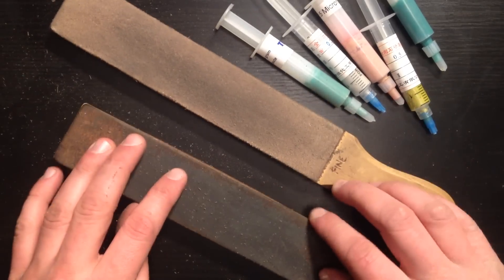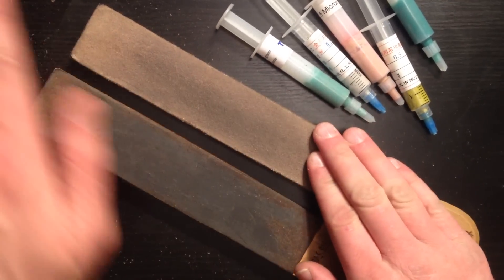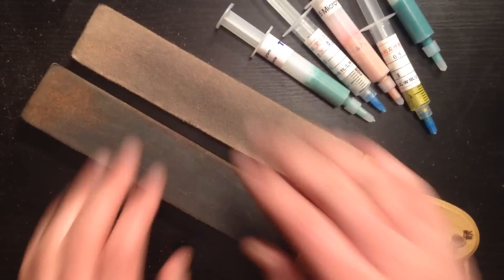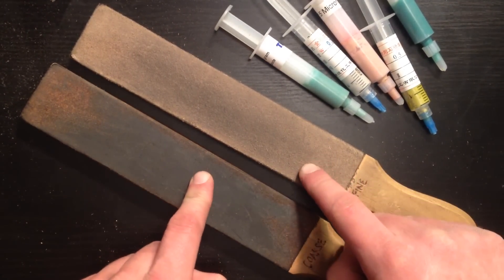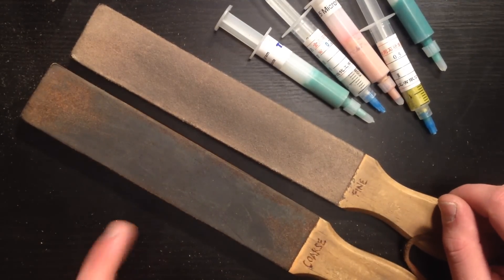So it's that easy. Now you just reapply your paste as you would normally, maybe brush it off a little bit and you're good to go. Quick little tip — it'll help your stropping be that much better, that much faster and that much more efficient. Thanks for watching, see you guys later and as always, stay safe.